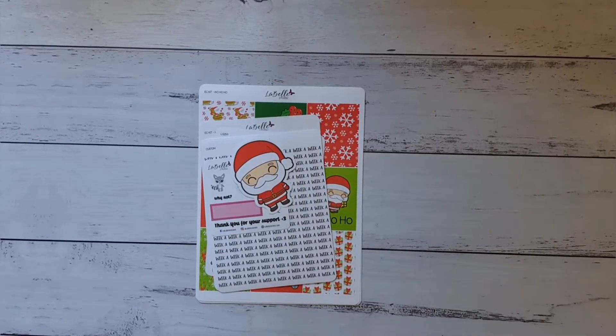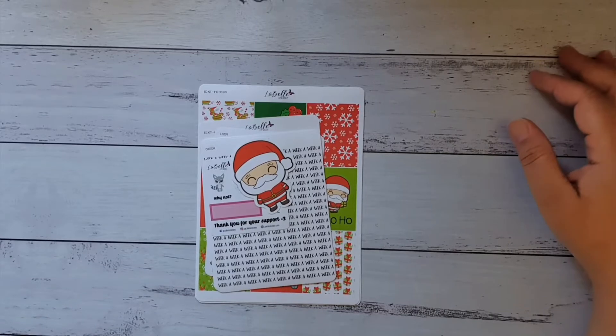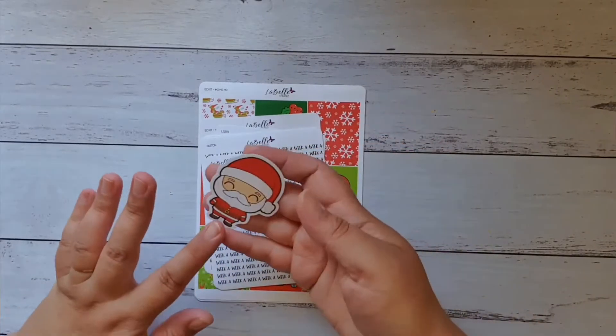Hi everyone, welcome back! Today we're doing a quick LaBelle stickers haul video. I'm super excited because I love this Christmas kit so much — wait till I show you!